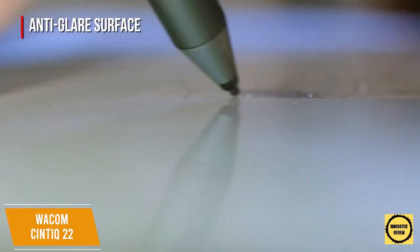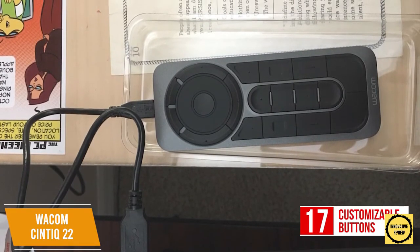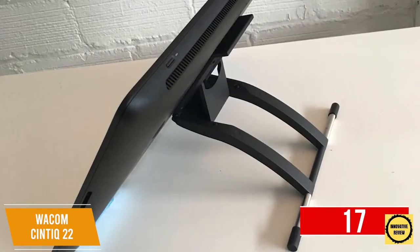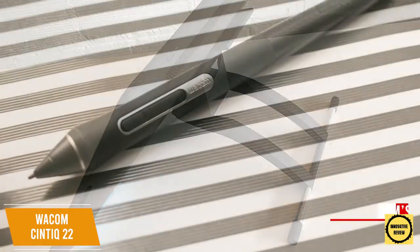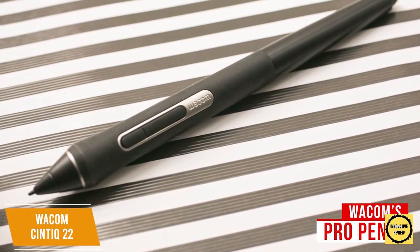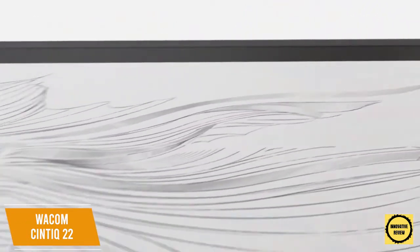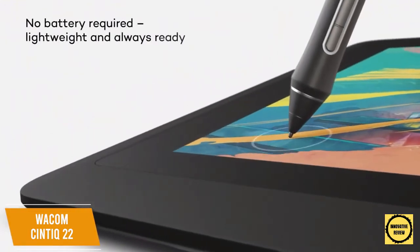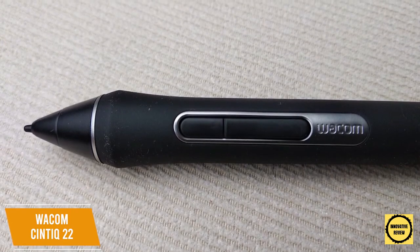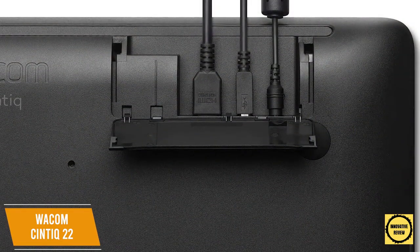It comes with an anti-glare surface to prevent distracting reflections so you'll always see your artwork clearly. A remote control option offers 17 customizable buttons and a touch ring for time-saving shortcuts, although it lacks built-in express keys on the tablet itself. It has a built-in kickstand to draw at your preferred angle. The included Wacom Pro Pen 2 delivers an impressive 8192 levels of pressure sensitivity with exceptionally low latency, tilt sensitivity, and customizable hotkeys. The pen draws power from the screen's electromagnetic properties, and is well-weighted for comfort over longer sessions.